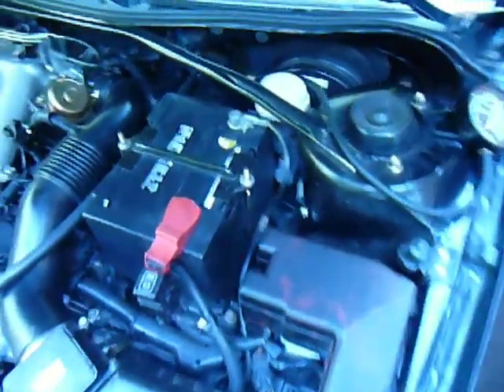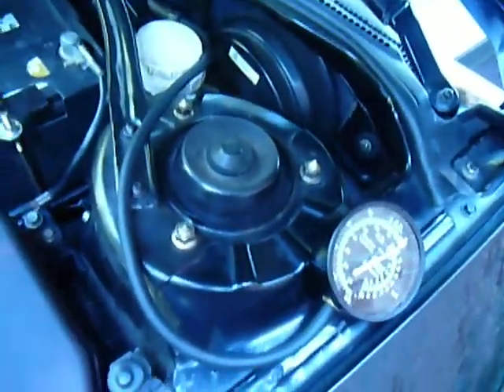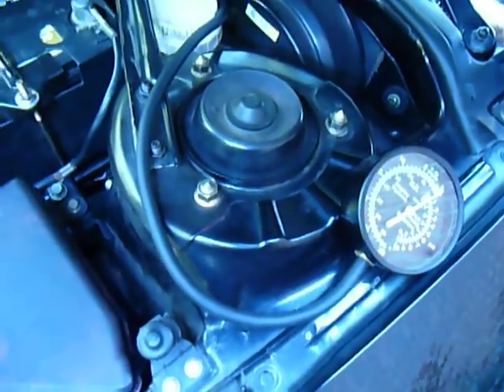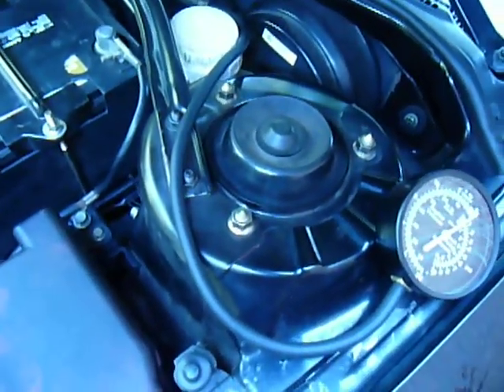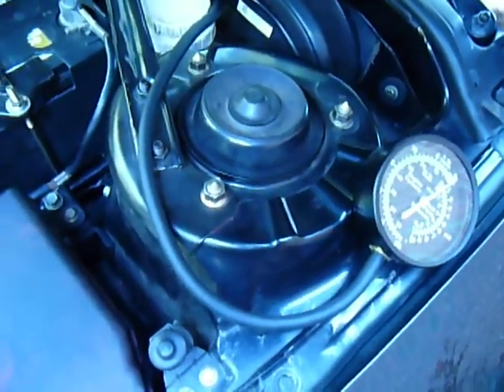Hi, welcome back to the channel for the 3G Eclipse. Today I'm going to be talking about how to check engine vacuum with a gauge that you can get at any auto parts store.